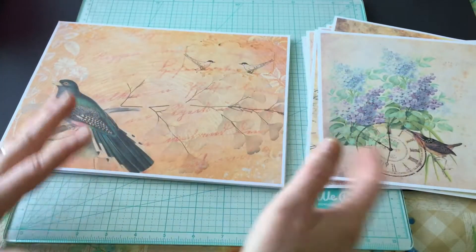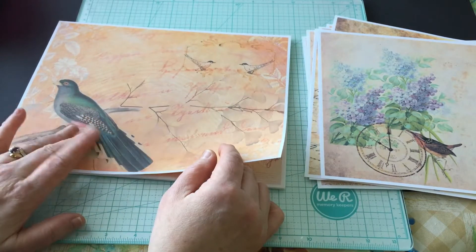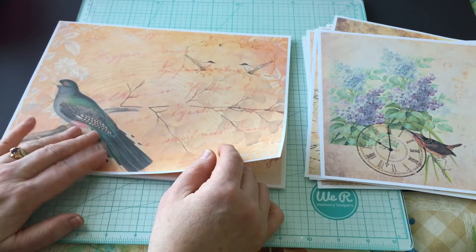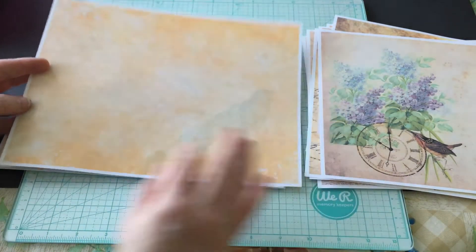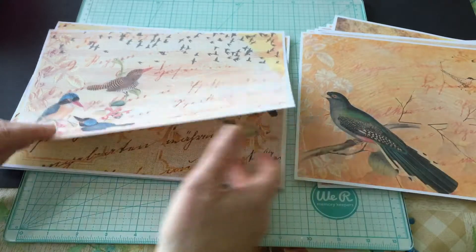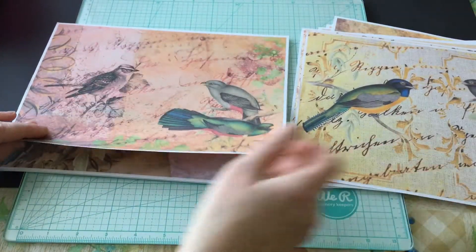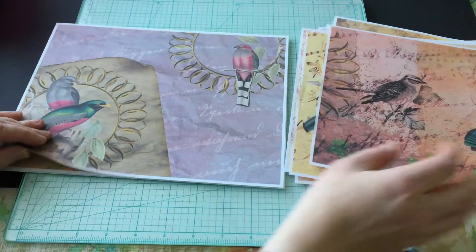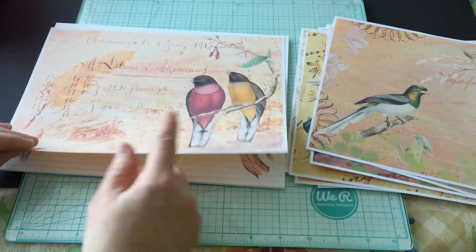I don't want to do a journal that has all the pages in it. This is another pack — Antique Aviary from Nevermore Creations by Lindsay — and this one I did use her Woodland on the back so that there would be kind of a vintage writing area.